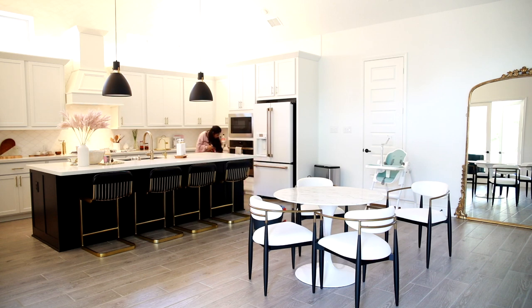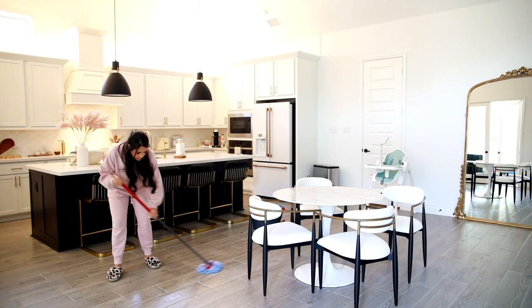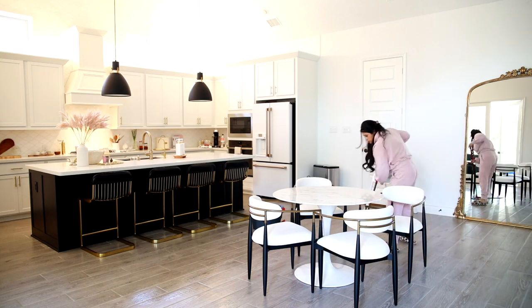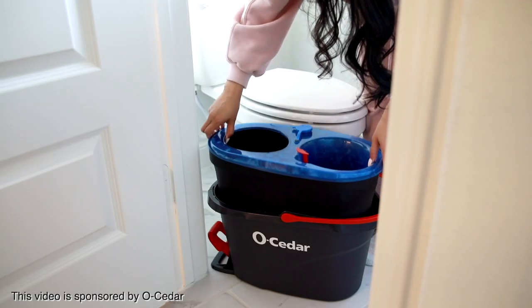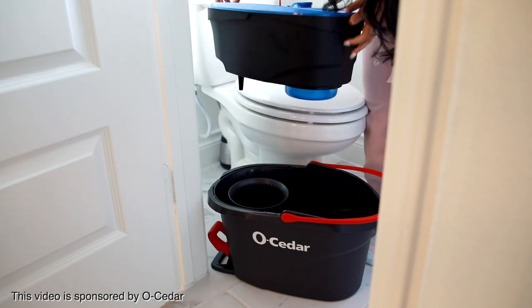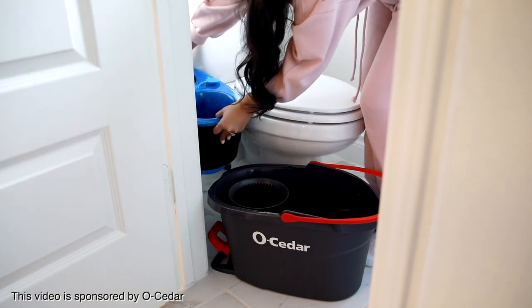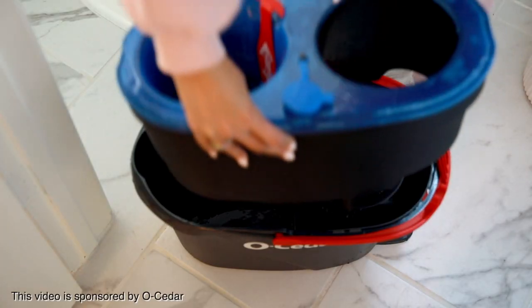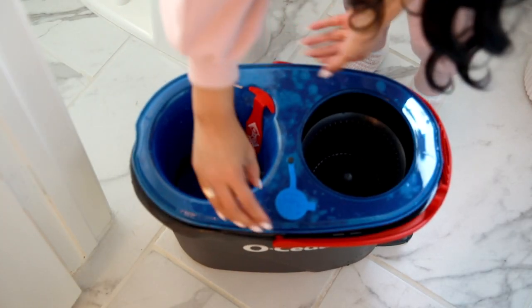This was actually the very last spot that I had to mop. I went ahead and emptied the dirty water and this is what I wanted to show you guys — the coolest part about this tank. You lift that blue part that you filled up with clean water and what's left in the black tank is all of the dirty water. What's great is that when you fill up the whole tank you can move around the whole house without having to switch out the water.